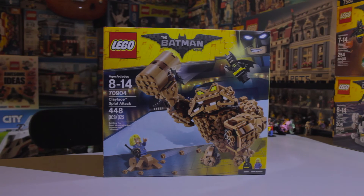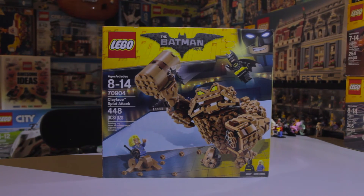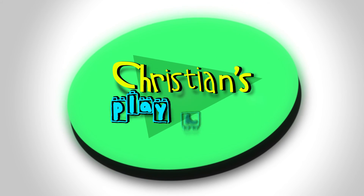Overall, this is a cool Batman Lego set that we can add to our collection. Check out some of our other Lego Batman videos and don't forget to subscribe. I'll see you in the next video.